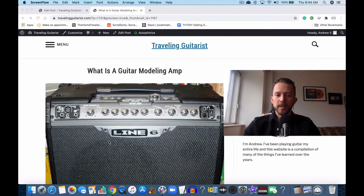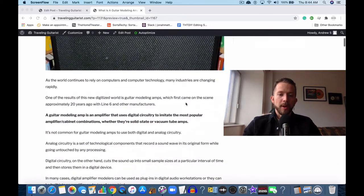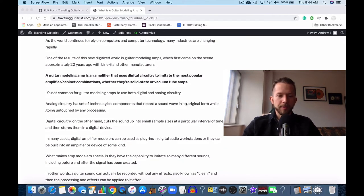This is a common example of a guitar modeling amp — this is the Line 6 Spider 2, I believe. That's the model. This is the one that I have at my parents' house back home. It's probably the second amplifier I ever got.